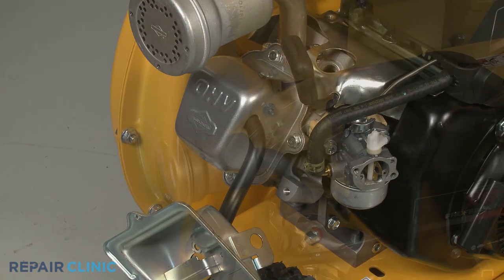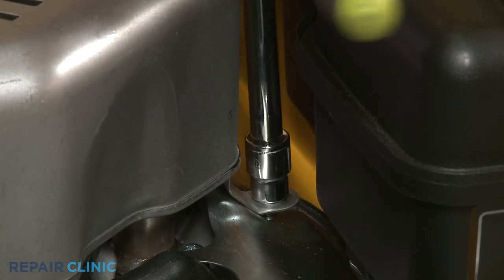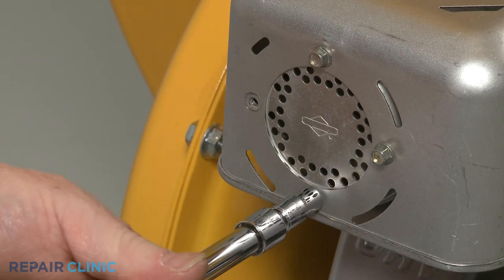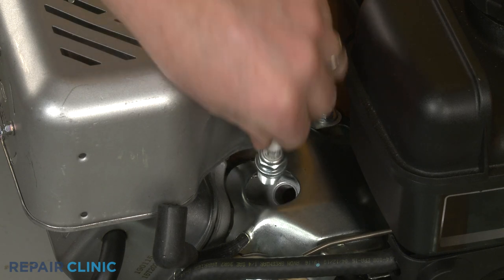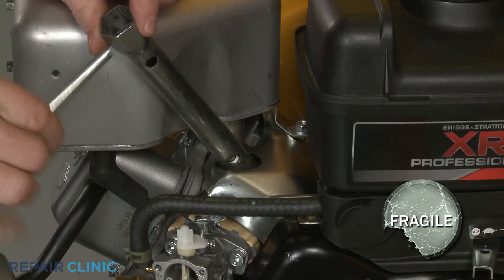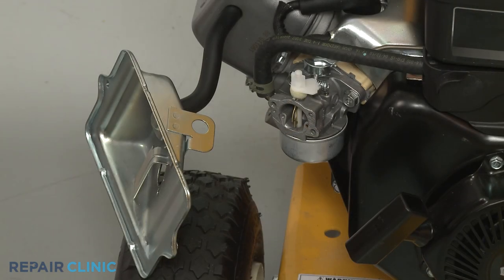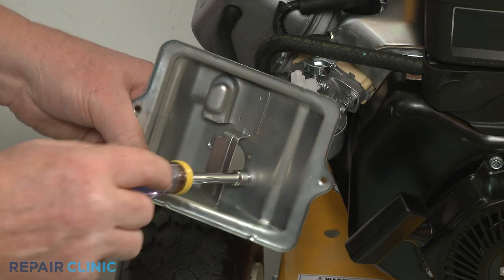Re-install the muffler guard by positioning it over the muffler, then thread the screw to secure the strap to the bracket. Thread the four front mounting screws to secure the guard to the muffler. Re-thread the spark plug, being careful not to damage the threads by over-tightening. Re-attach the wire and boot to the spark plug. Insert the two mounting screws through the air filter base, then align the base and thread the screws into the carburetor.